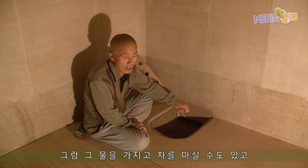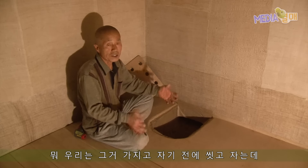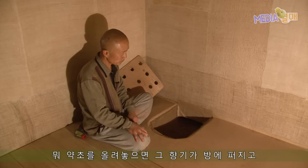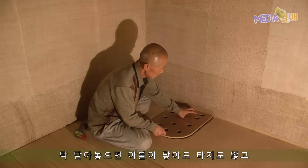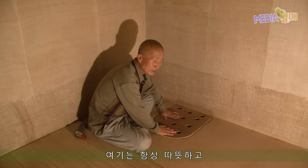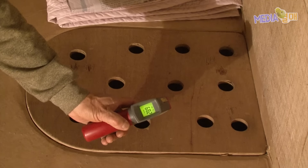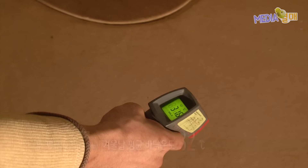그 뜨거운 물을 가지고 차를 마실 수도 있고, 자기 전에 손발 씻고 자는데 쓸 수도 있어요. 돌을 많이 올려놓고 약초를 올려놓으면 그 향기가 방에 폭 퍼지고, 잘 때는 나무 뚜껑을 덮어놓으면 이불이 와도 타지 않고 항상 따뜻하고, 그래서 단점이 장점으로 바뀌었지요. 오랜 지혜로 만든 이화종식 구들의 또 다른 장점은 바로 타지 않는 아랫목에 있다.